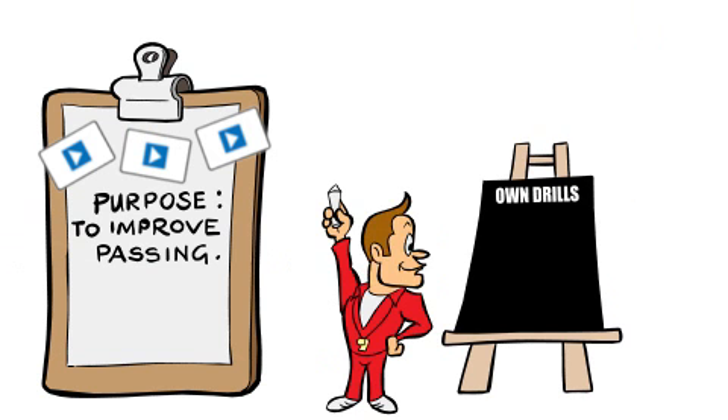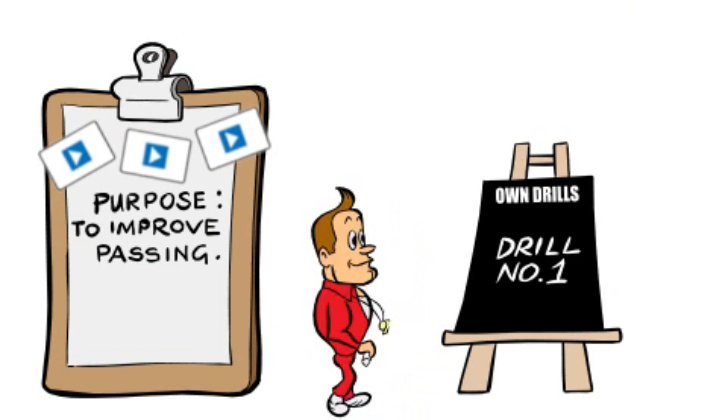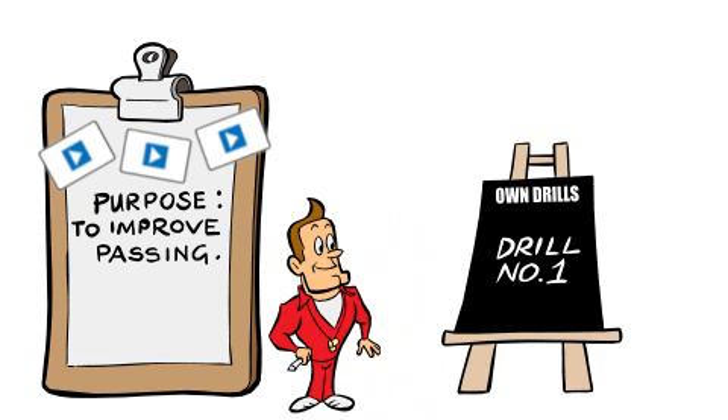Don't throw away your old drills. You can add them to your Sportplan sessions using the chalkboard tools.